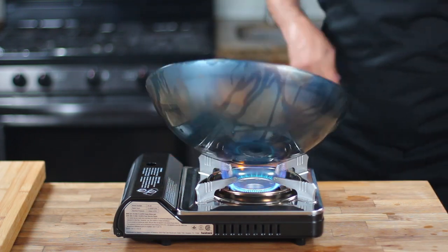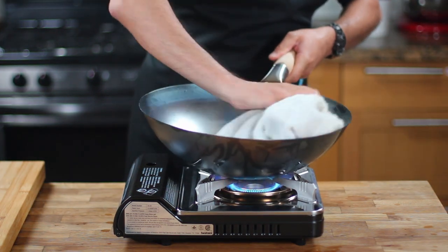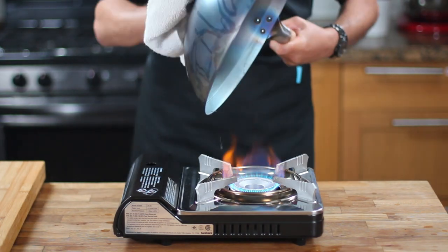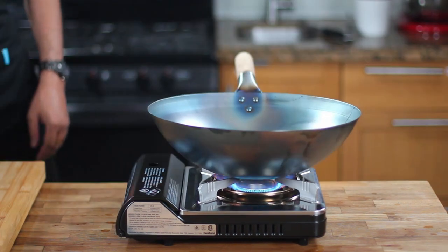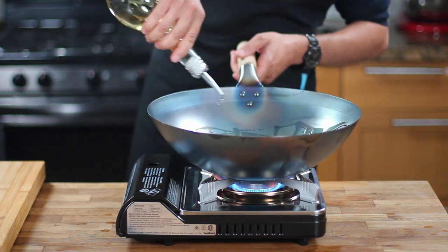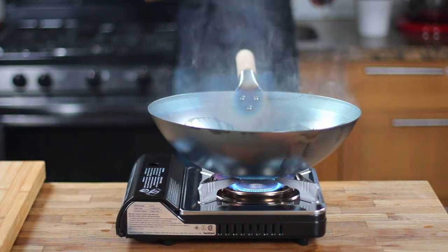As the wok heats up — just be careful, guys. If your wok doesn't have a flat bottom like this Chinese wok, make sure you grab the handle and hold the wok at all times, or it will fall and might bend, which will break your heart if the wok is new or might cause damage to your kitchen. As the wok heats up, dry it off with a kitchen towel. Now that the wok is clean and dry, it is ready to be seasoned.